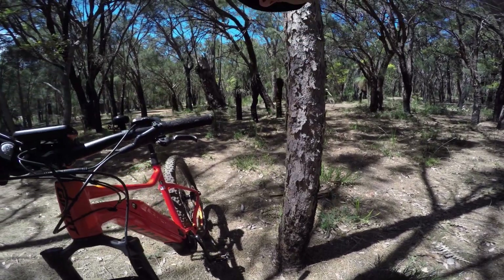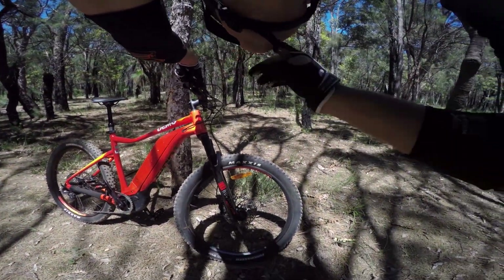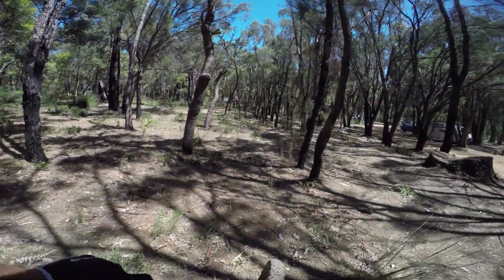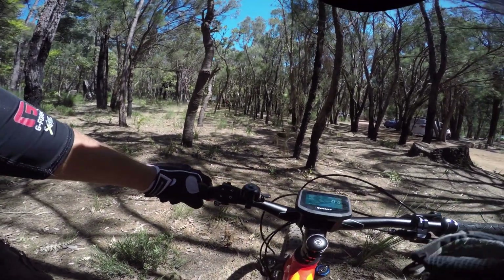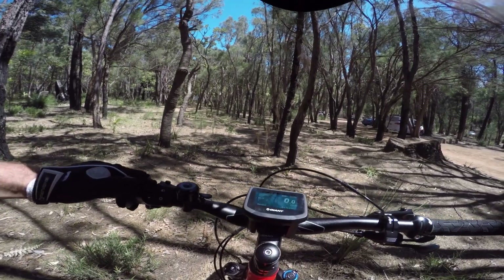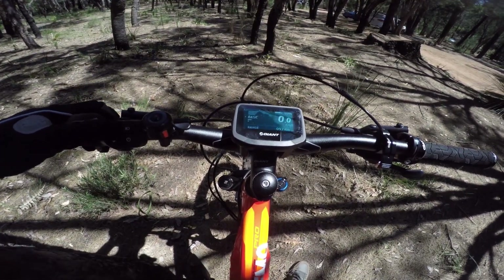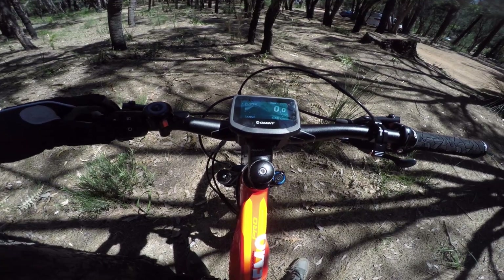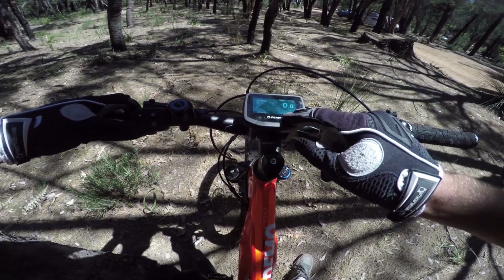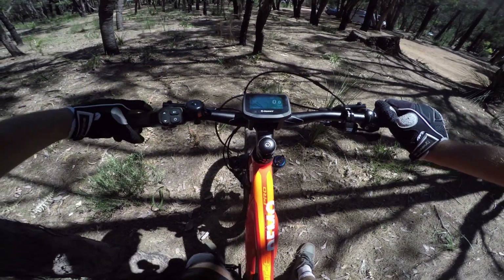It's got a Yamaha motor, there's a key to get the battery out, plus Maxxis Forecaster 2.8 tires. It's got a screen here and some buttons - you've got a backlight so you can ride at night, switch it on and off. You can switch between off, eco, basic, active, sport, and power - that's how much assistance the battery provides. 89% battery left, range 48 kilometers. Very clever, a mini computer built into the bike.